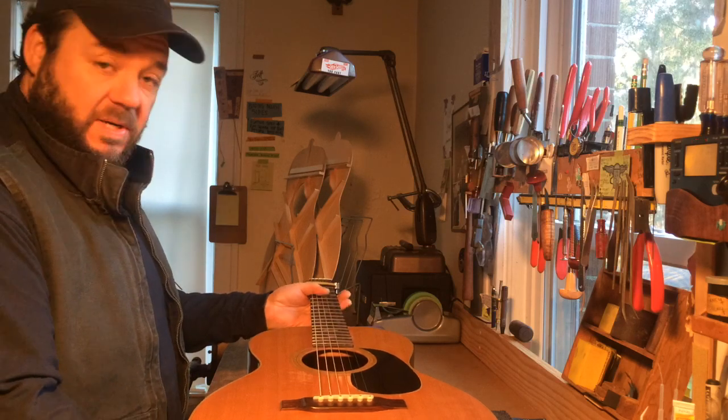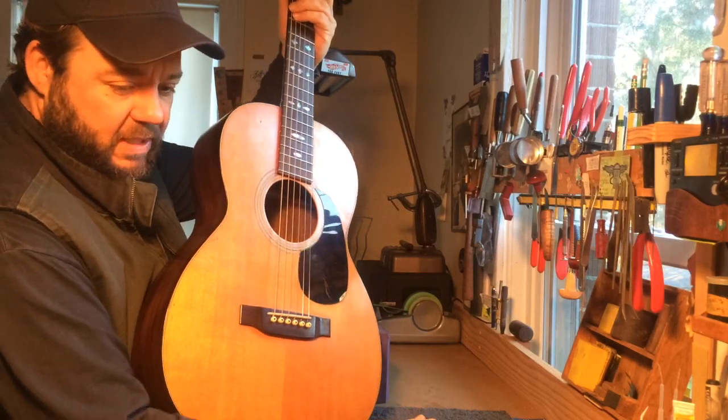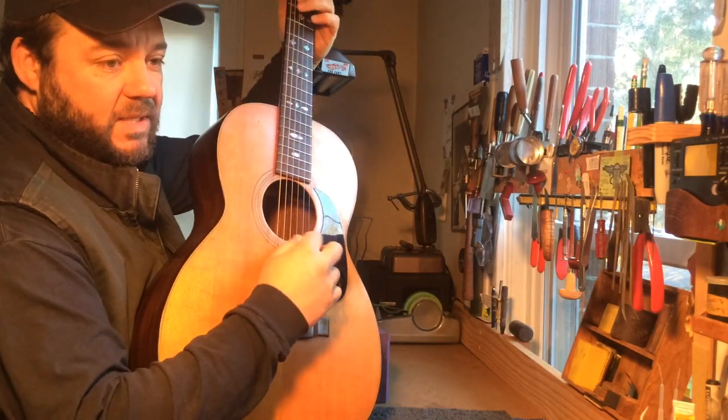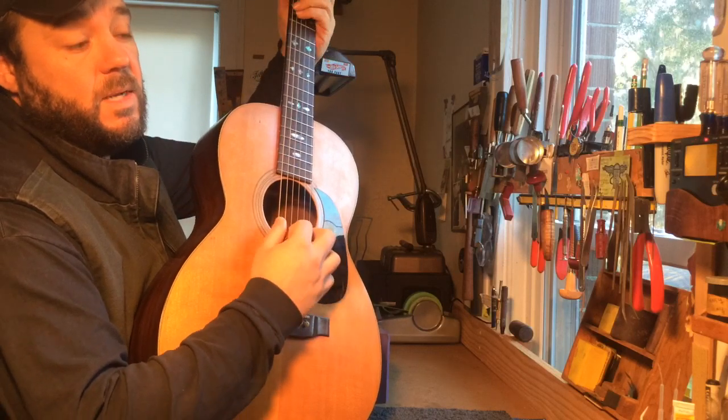This is a Martin 0021 and it's here for a neck reset. I've already done a compression refret. It doesn't have a complete setup done yet, but the neck set is already done.